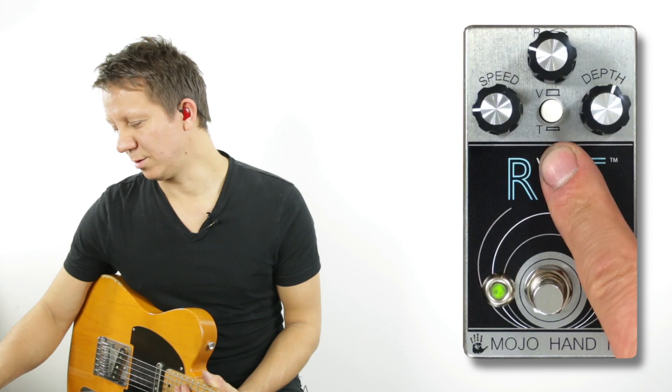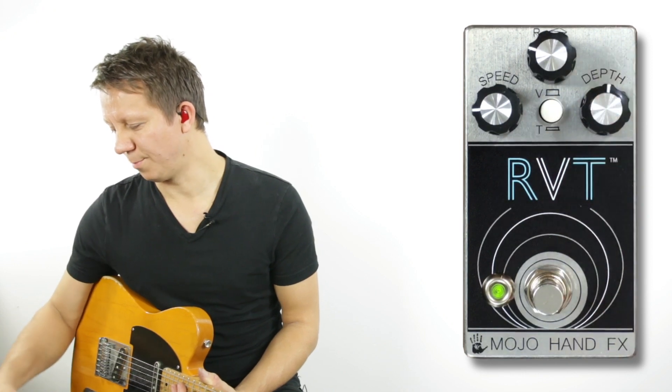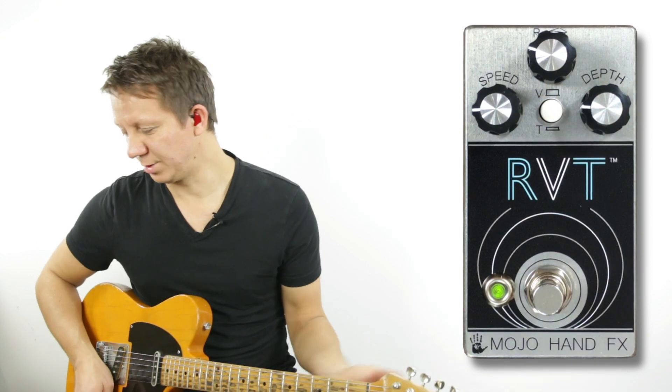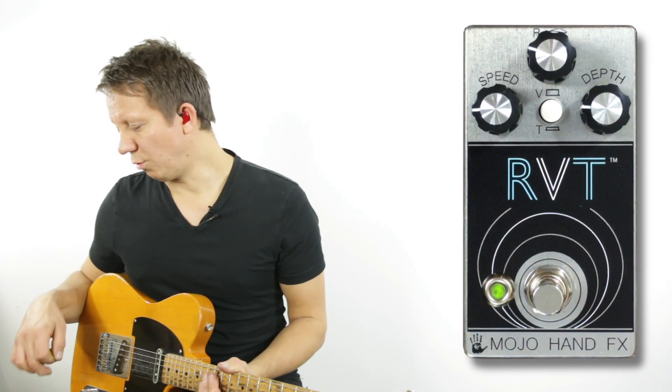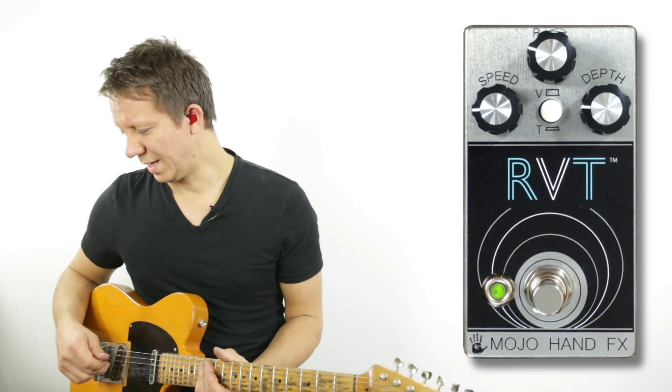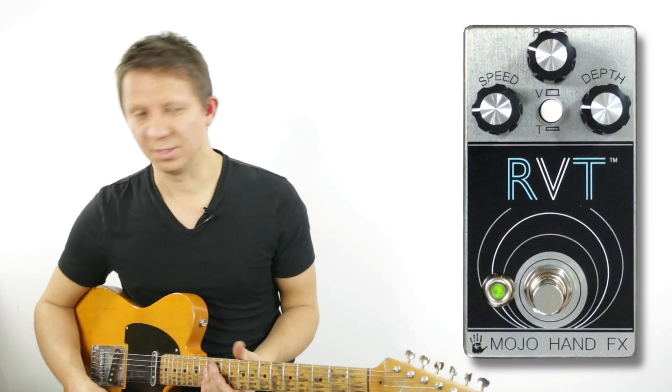With this button pressed in we have tremolo; pressed out it is vibrato. Let's check out the vibrato sounds. I'm playing on a Tele going into an overdrive and then into the RVT and into the Vox AC30. Let's check out the sounds of this pedal.